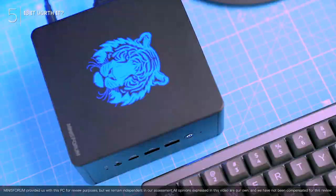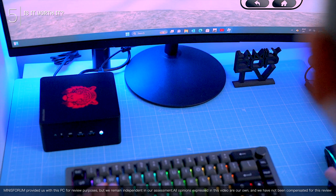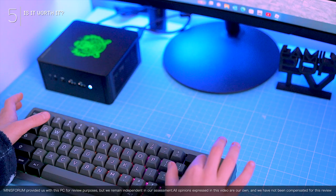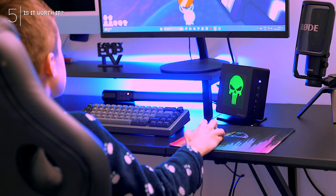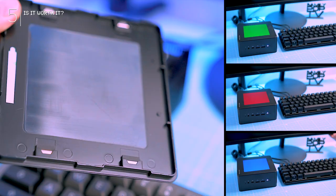This snazzy mini PC was sent over by Minisforum for us to put through its paces, completely free of charge. No strings attached, no hidden script for me to follow — every test, every opinion you see here is straight from my head. So I'm not pushing anything, just giving you my genuine thoughts. Sure, there might be a couple of minor quirks, but overall this little beast has seriously impressed me and definitely deserves some praise.